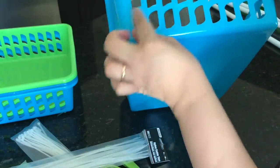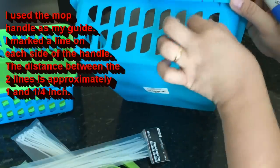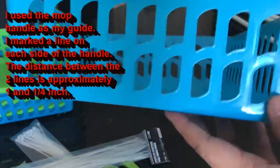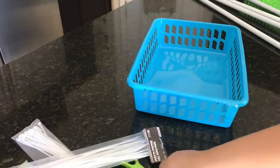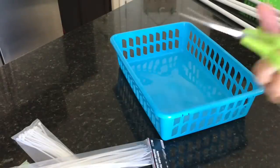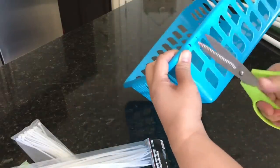Next I'm going to draw a couple of lines, marking the location where I'll be making the slits or cuts so that the mop handles will sit flush against the baskets, because there is a lip around the top. I'm using my Dollar Tree scissors — I highly recommend these because they're sharp — and I'm going to cut over the lines.